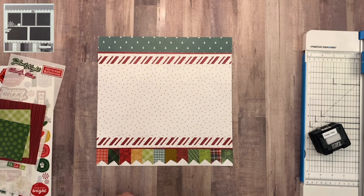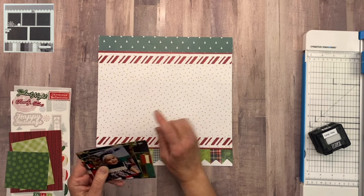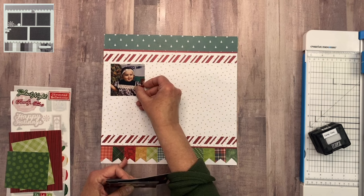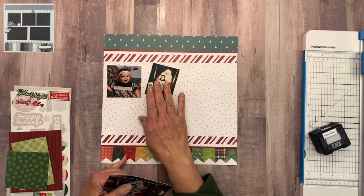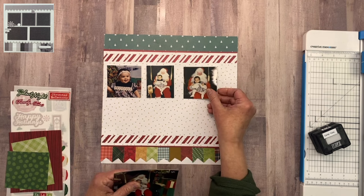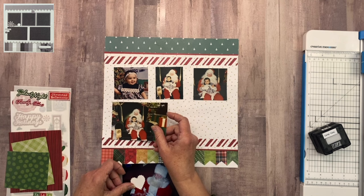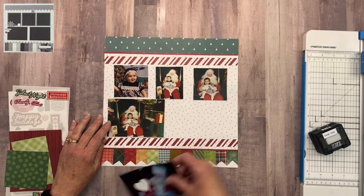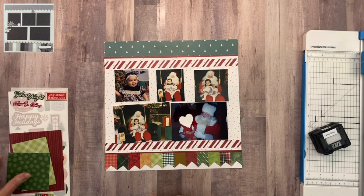Speaking of photos, let me grab those and we'll do some photo placement. I'm going to keep my photo placement very similar to what they have in the sketch — three photos across the top, keeping them about three by threes, although one is actually a three by four. Then I'll line them all up across the top and put the last two at the bottom, which I did trim down to five by three and a half, though I'll probably trim them a little bit more just to have them fit.